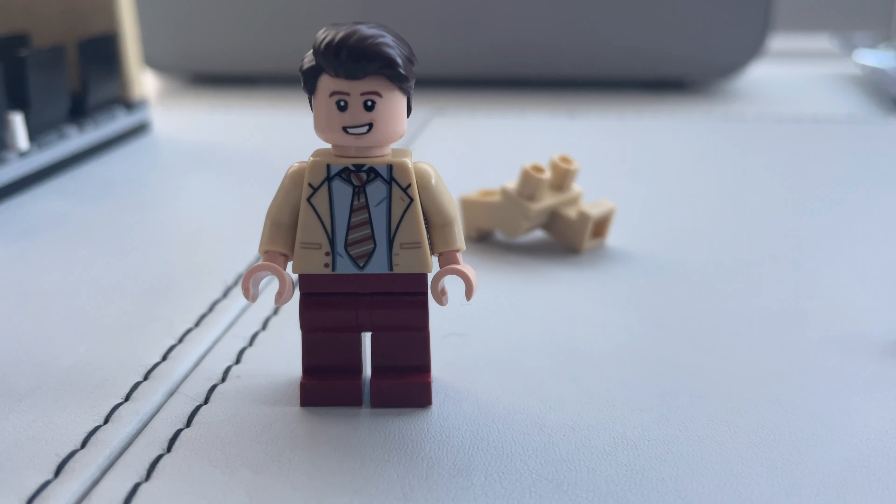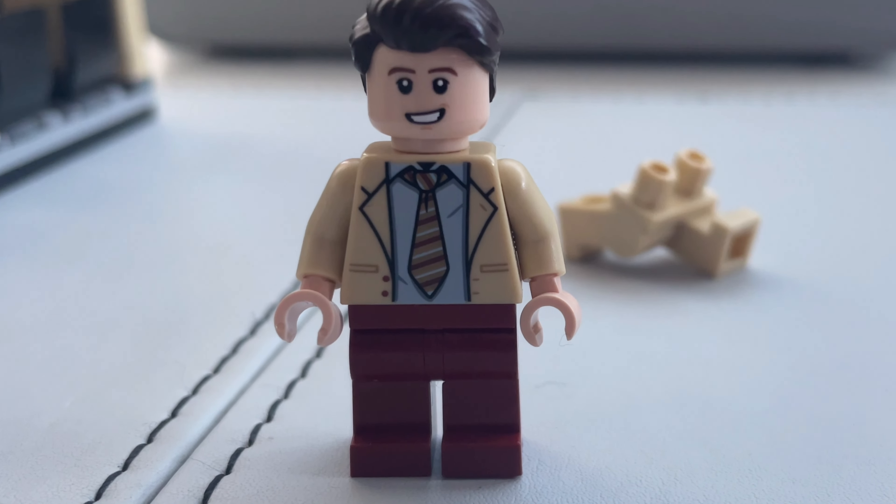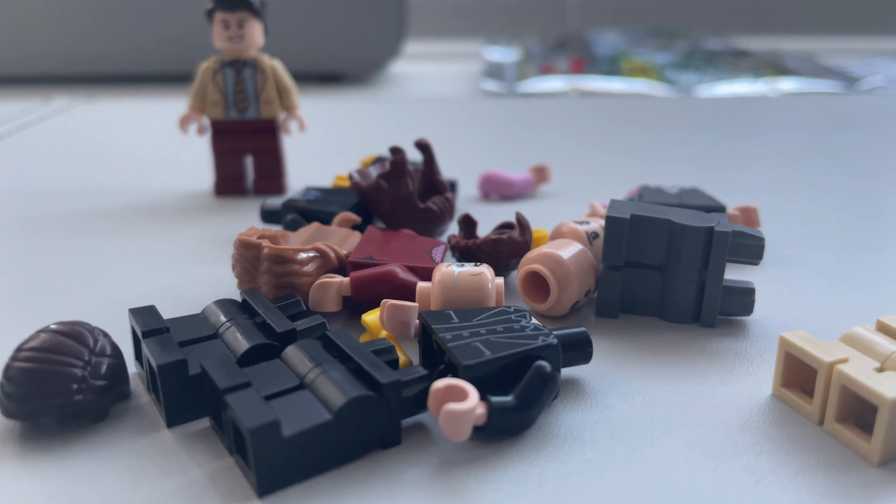And here he uses the dark red legs. Just like with the hair piece, I'm really not sure which look I prefer. I think they all kind of work honestly. Alright, so we've got Andy — but we can't have Andy without Erin.